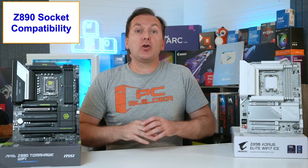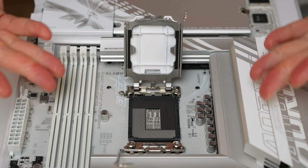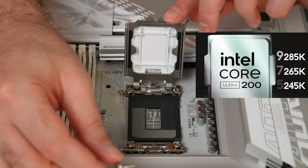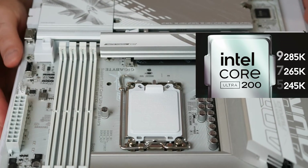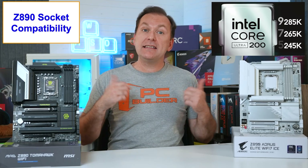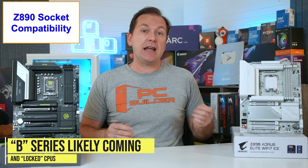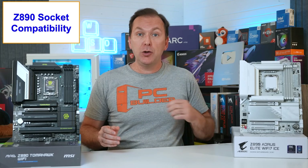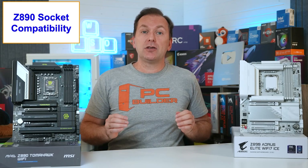Intel Z890 motherboards are on the new LGA1851 socket and thus only compatible with the just launched Intel Core Ultra 9 285K and KF, Core Ultra 7 265K and KF, and Core Ultra 5 245K and KF CPUs. These CPUs are all unlocked, meaning they can be overclocked on a Z890 motherboard. Based on previous CPU launches, we anticipate B-Series LGA1851 motherboards and locked versions of the Intel Core Ultra 200 CPUs in early 2025, but we have no confirmed details on them yet.